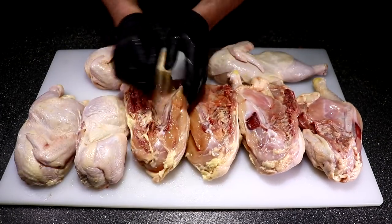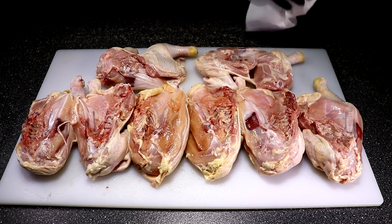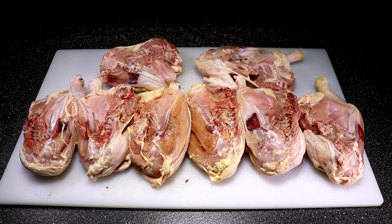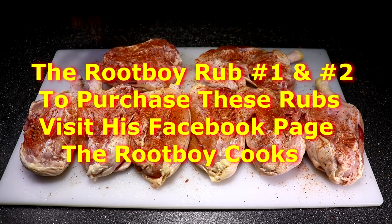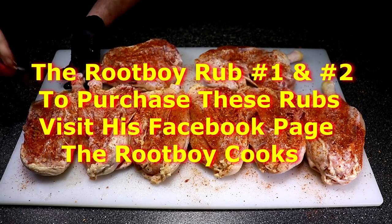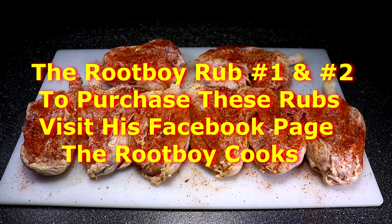Let's go ahead and get these things rubbed down with Root Boy Rub number two — I'm telling you guys if you haven't tried it you're missing out. That's why I'm giving you a chance to win two of these bottles: Root Boy Rub number one and number two. If you're interested in purchasing any of these rubs you can find them over at the Root Boy Cook's Facebook page. This man has 34,000 followers — that is awesome.